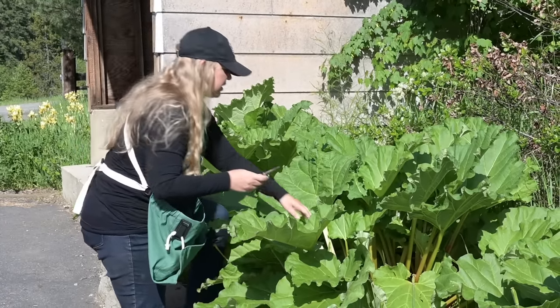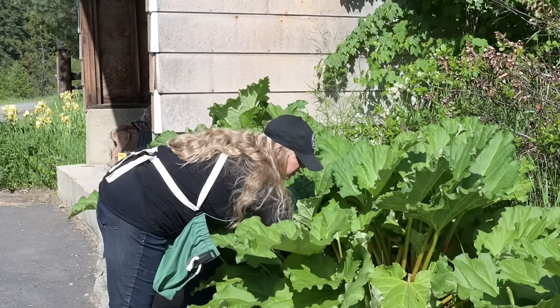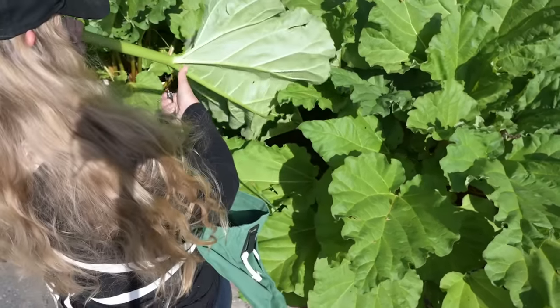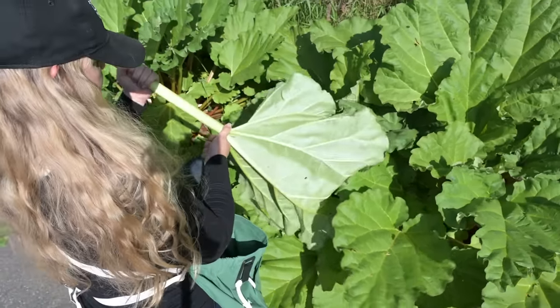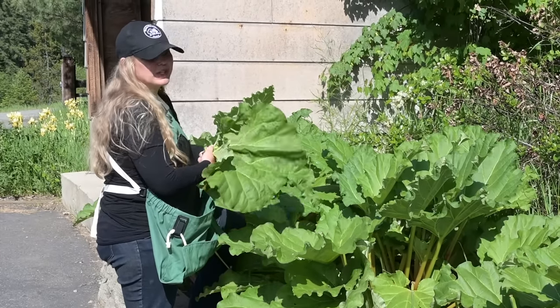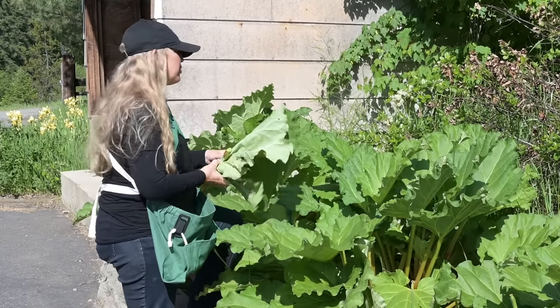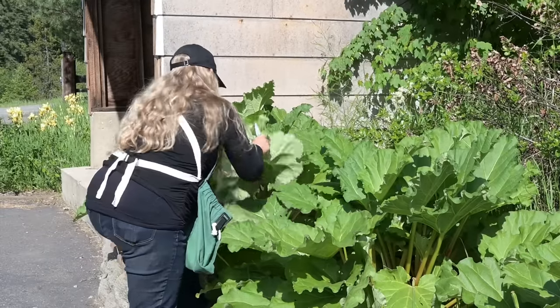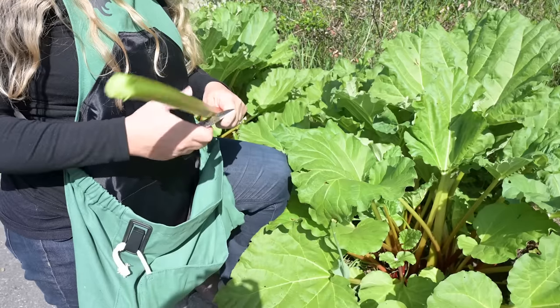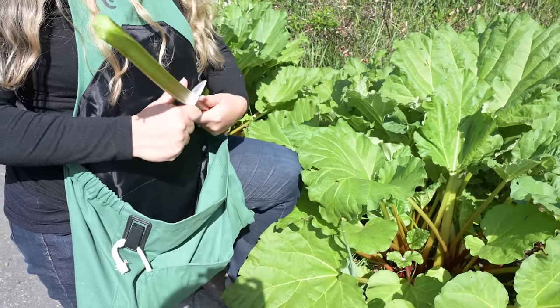What I love about this recipe is that you can choose to sweeten it with whatever you want. You can use regular sugar, maple syrup, honey, or Splenda — you can use whatever it is that you have on hand and the jam will still turn out great. So it gives you a lot of flexibility.